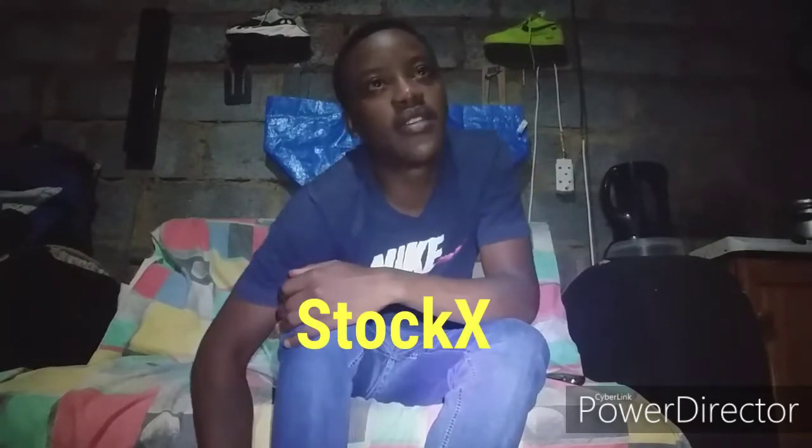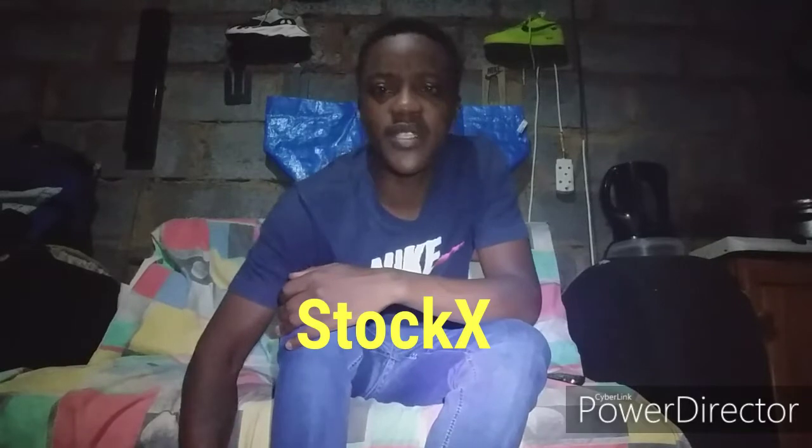Much better. StockX sells shoes and you can trade, buy, or sell. You'd find prices at the top where everybody makes a bid on a shoe to get it. Just go to your Play Store, search for StockX, get in there and you'll see how you cop yourself some shoes. Sign up and I'll actually make a video explaining all of that.